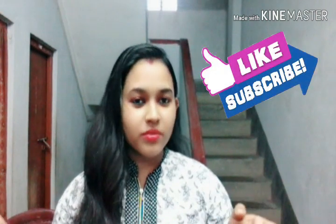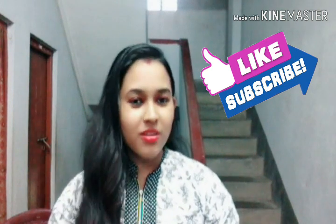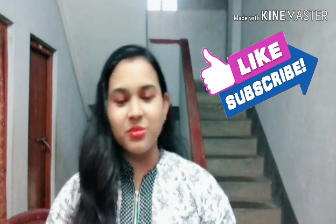I hope you liked this video. Please like and share it with your friends. If you enjoyed this video, please subscribe to our channel.